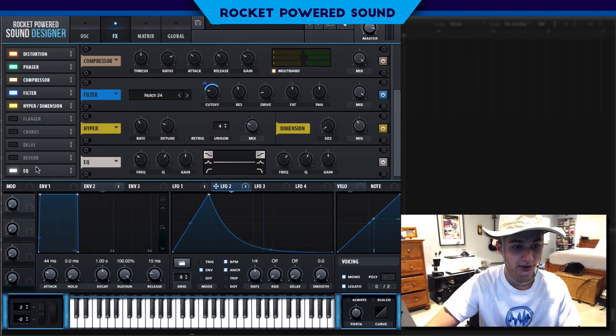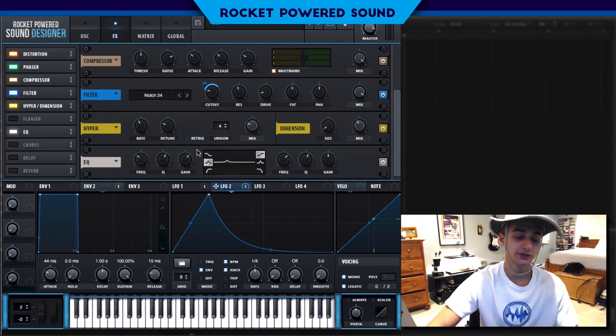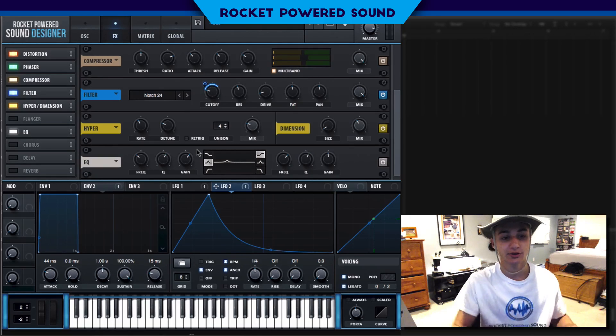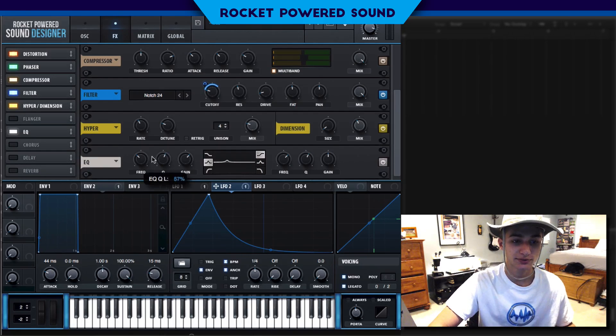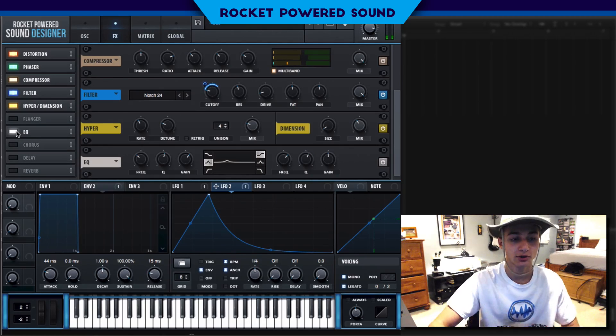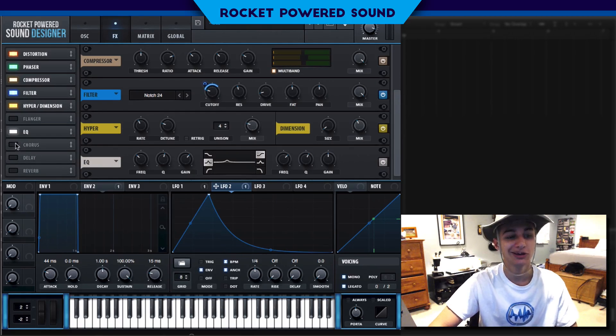Turn on the EQ. We're just going to boost a little bit in the low end here. There's a kind of focal point in the lower end of the sound. Without the EQ versus with it — it's very subtle but it gets the job done.